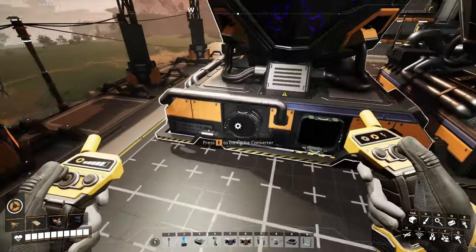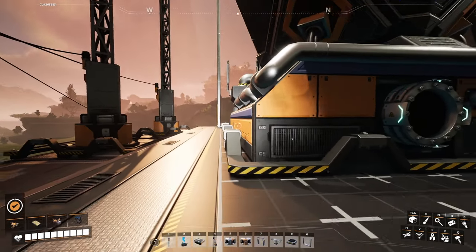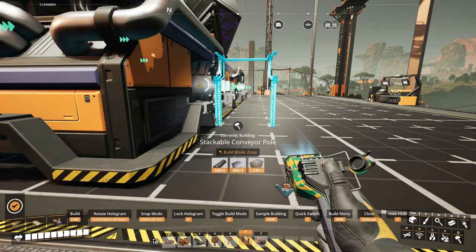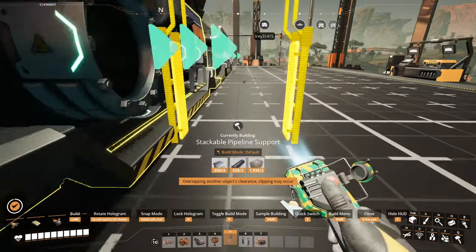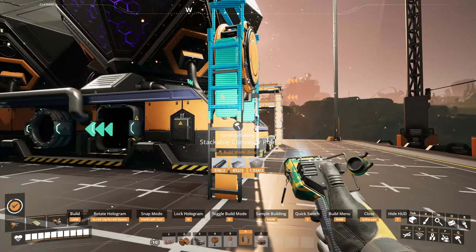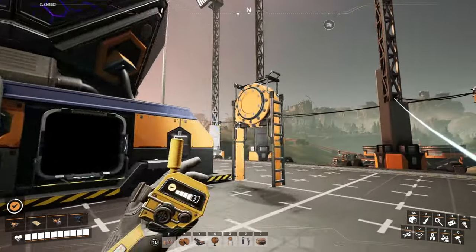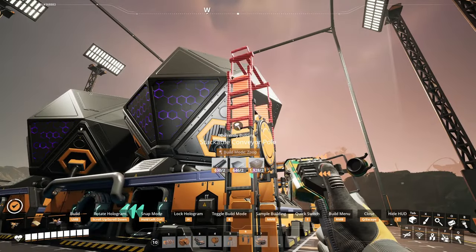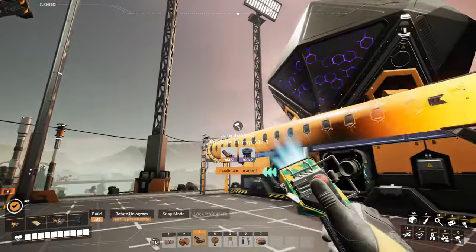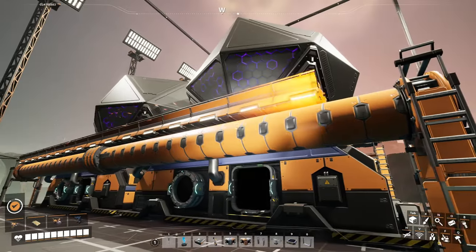We'll fly over to this side and notice we have a fluid output. Converters are interesting — you've got two solid inputs and then a solid and a fluid out. We're going to do the pipe on the bottom, as that prevents needing more head lift in different places. We'll put a stackable pipeline on the front and then a regular stackable pole. The belts and mergers will clip a little into the pipe, which I don't mind the look of. But if you do care, you should put the belt one higher — I try to give those options so you don't feel judged for liking a different approach.